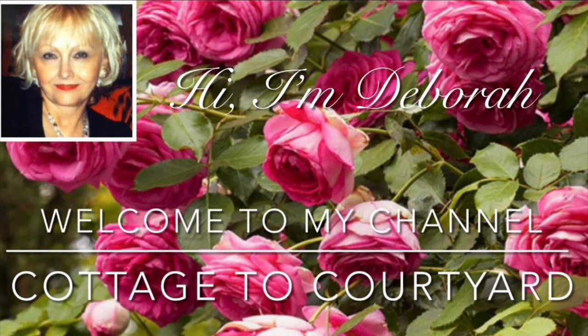Hello friends and happy Friday! Thank you for stopping by to visit and see what's new here at Cottage to Courtyard. I hope you've all had a great week.